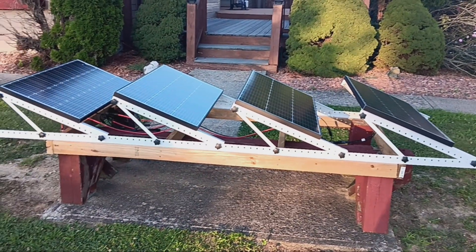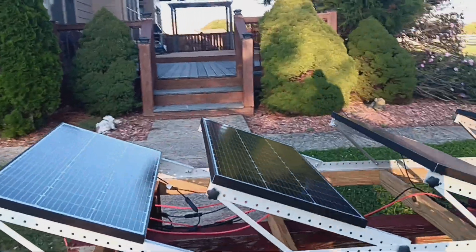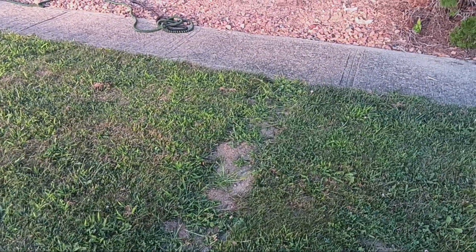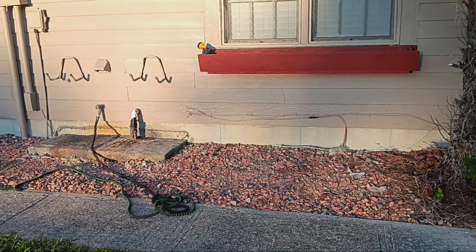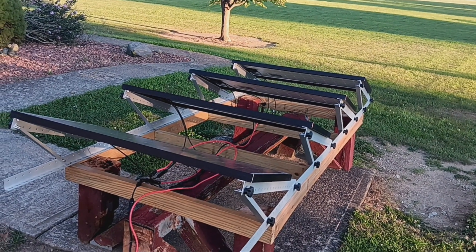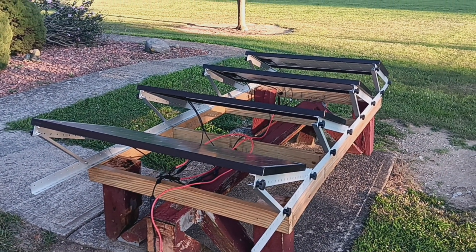I'm happy with what I'm getting, so I'm not going to mess with it — if it ain't broke, don't fix it. These panels are just on some two-by-fours I put on top of a hammock stand. I had some four-by-sixes buried straight in the ground with a hammock on them. You can still see where the grass isn't growing. The wiring went underneath the sidewalk and into the basement, which was pretty easy. The hardest part is actually the math — figuring out whether to go series or parallel. I kind of just guessed, so good luck with your project.